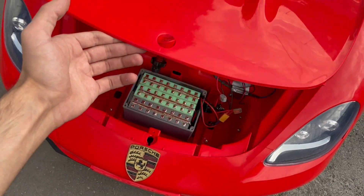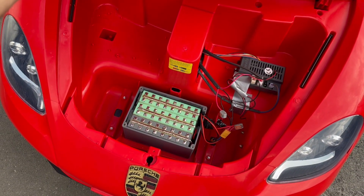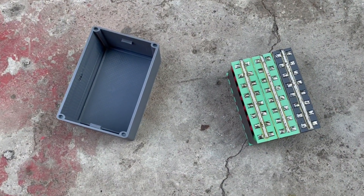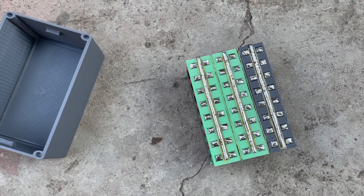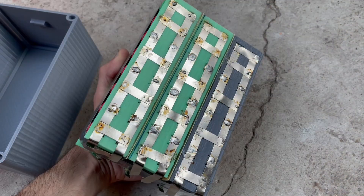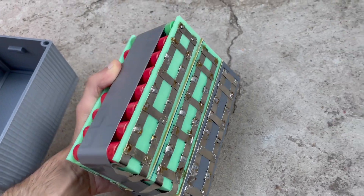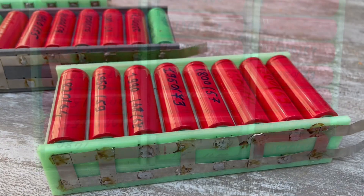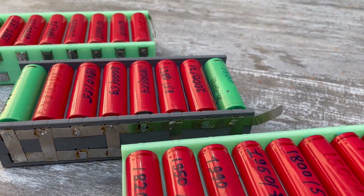Yes, an adult can also sit quite comfortably in the car. Looking ahead, the new battery will last for 4 hours of driving, taking into account the maximum speed of 15 kilometers per hour. On a single charge you can drive an average of 50 to 60 kilometers, which is very, very cool for a toy car.